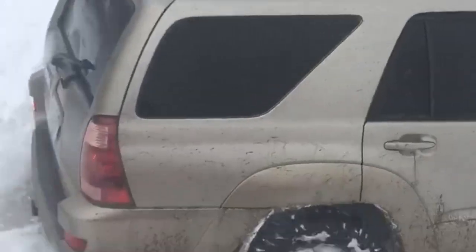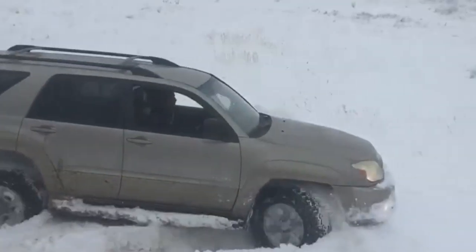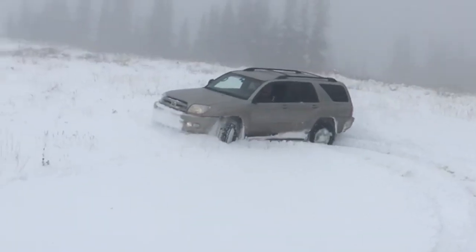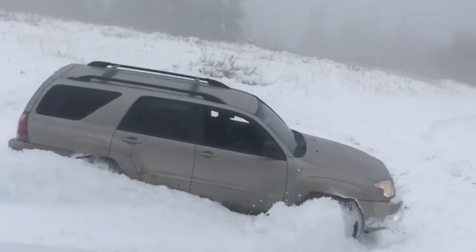Just to show you how cold it does get up here, here's a video of my brother from a couple weeks ago, just a couple miles higher than where we are right now. He went digging and it looks like a complete winter wonderland — there's so much snow.